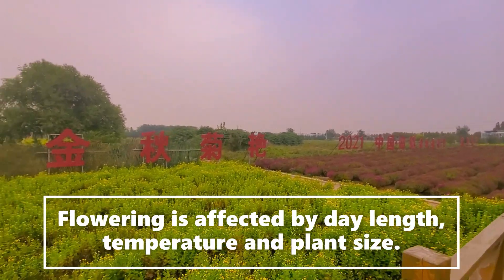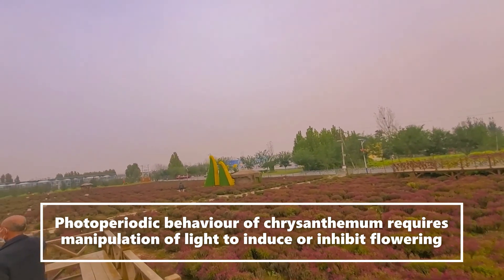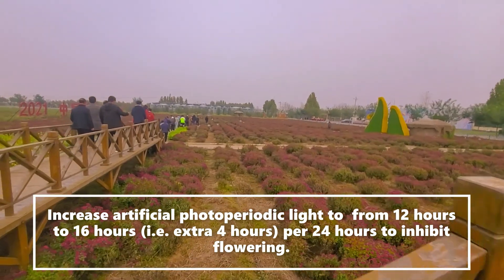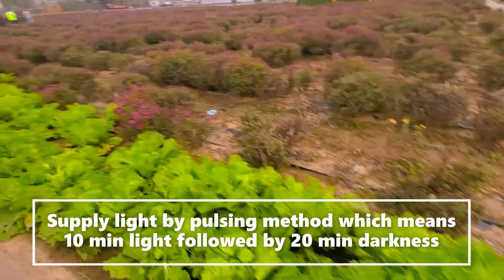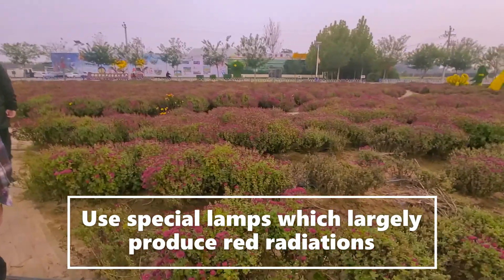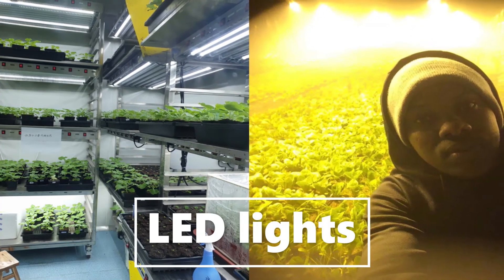Flowering is affected by day length, temperature, and plant size. The photoperiodic behavior of mums requires manipulation of light to induce or inhibit flowering — this is a big advantage for growers. Increasing artificial photoperiodic light from 12 to 16 hours — adding more hours — inhibits flowering. Growers supply light using the so-called 'passing method,' which uses 10 minutes of light followed by 10 to 20 minutes of darkness, using a special lamp that produces red radiation.